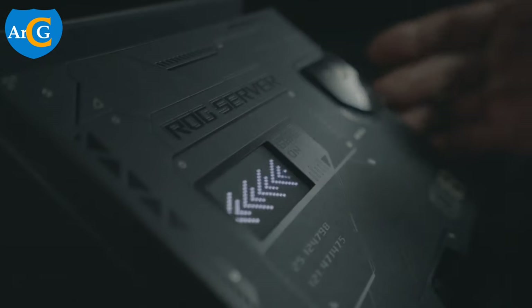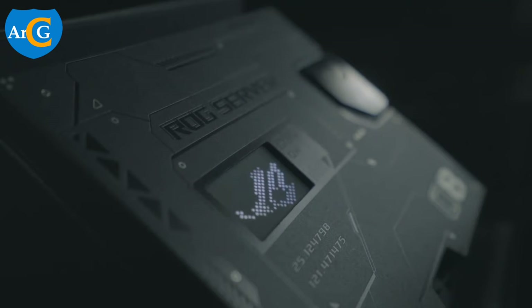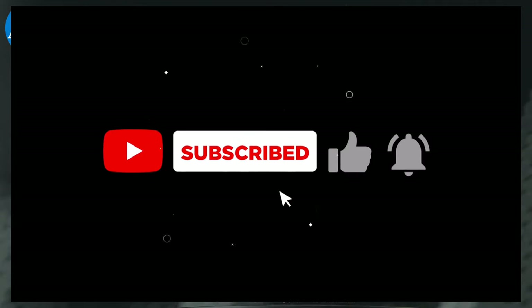Let us know what you think about this device. Thanks for watching. Please subscribe to our channel to stay updated on the latest gadgets, and don't forget to give this video a thumbs up.